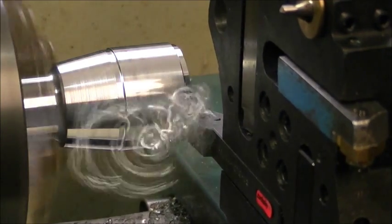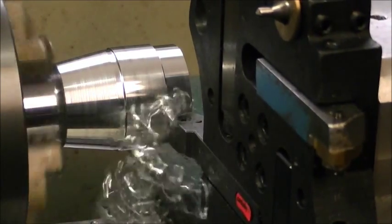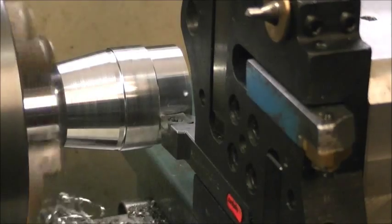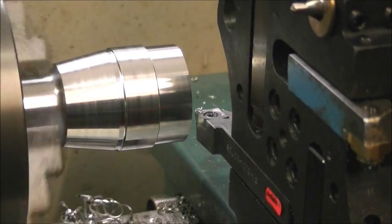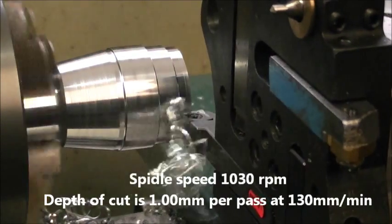The spindle speed is now 1,030 RPM and the feed rate is 110 millimeters per minute. The depth of each cut is one millimeter.